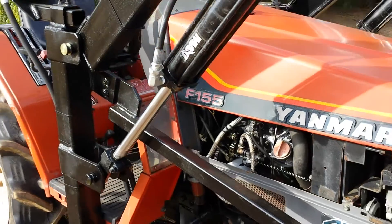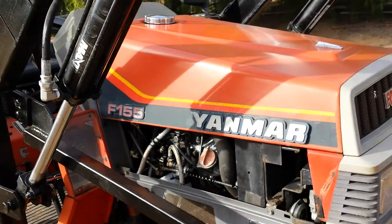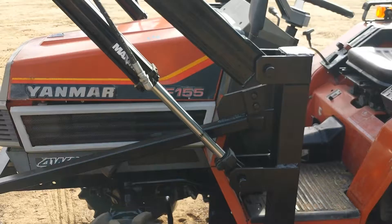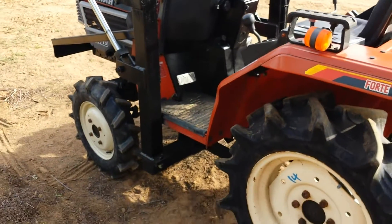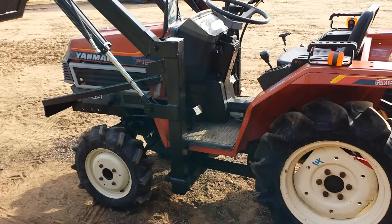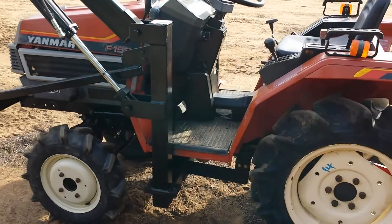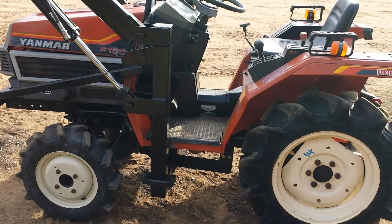Again, it's a Yanmar F-155D, three cylinder diesel. Really nice tractor — I don't think I'll have this one long, it'll go pretty quickly. On occasion I get the 155s in and they go really fast, just because it's the perfect size for two, three, five acres. Anyhow, if you have any questions, go to my website where I show this tractor and plenty of others — it's toughtractors.com, T-O-U-G-H tractors.com.